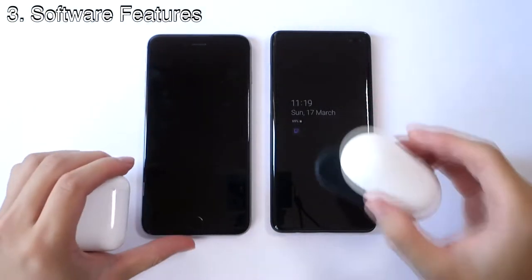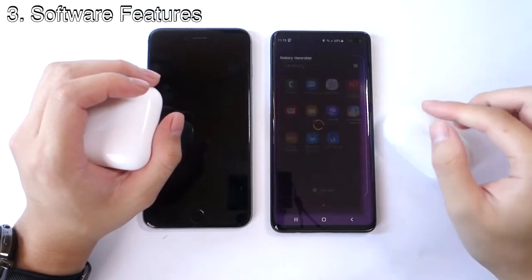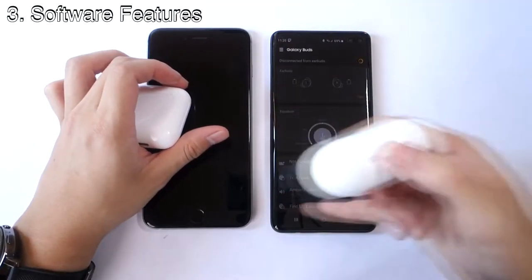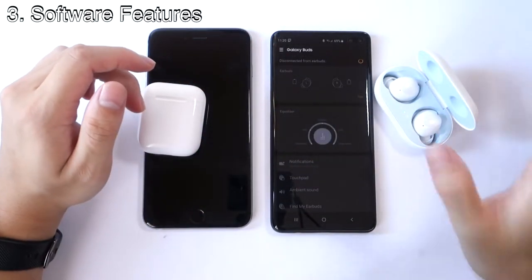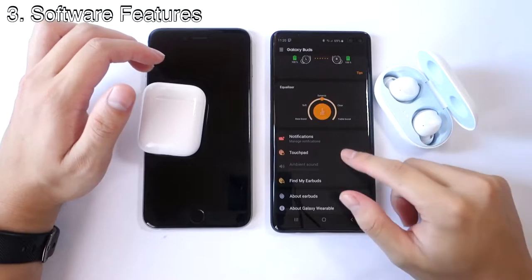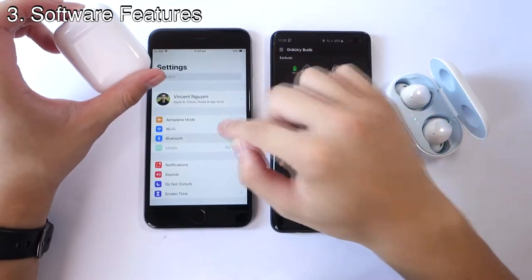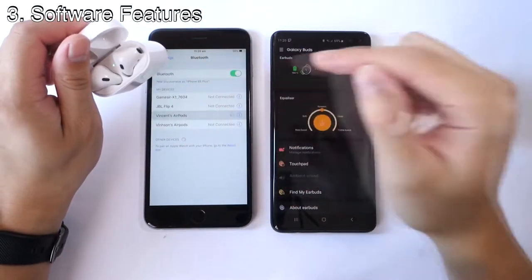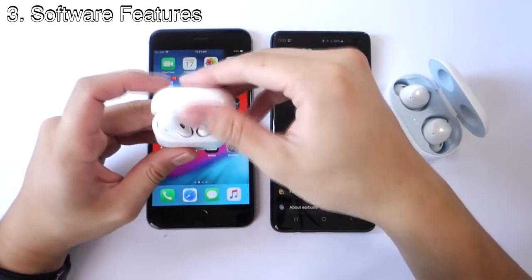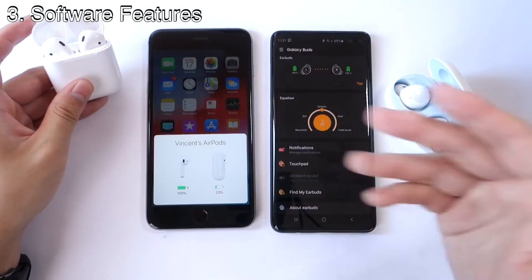Now let's talk about software features. Both have pre-installed software. With the Galaxy Buds, you have the Galaxy Wearable app — they're really easy to connect, very similar to how AirPods connect. You open the case, get a pop-up window, click connect, allow permissions, and you're connected. With iOS and AirPods, it's very similar — you just open the lid and it's already connected. Both offer a very easy, similar connection process.